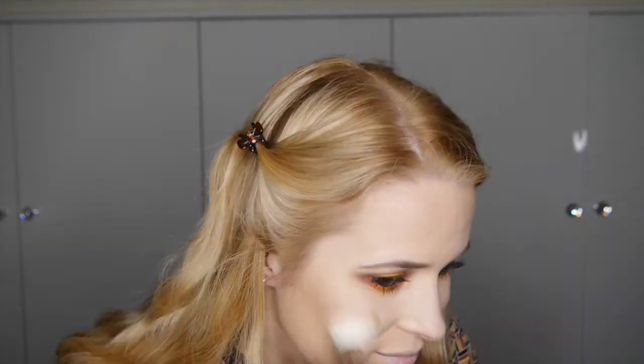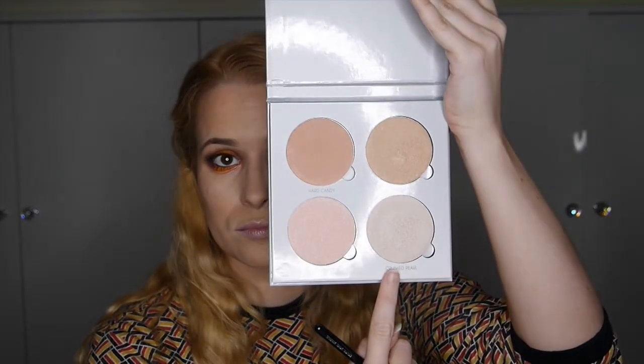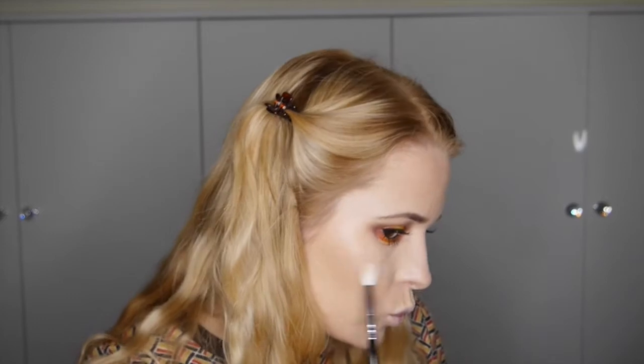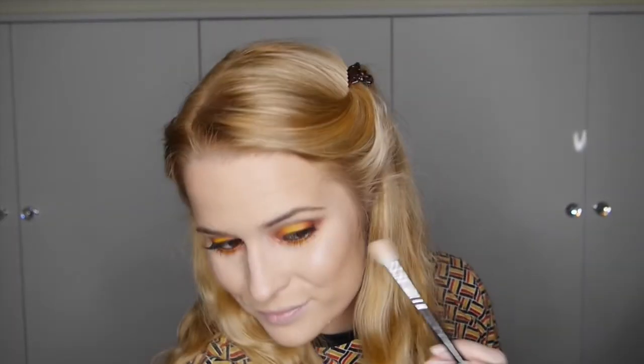I'm applying MAC's Blusher in Warm Soul to my cheeks and the apples of my cheeks. Then going back in with the Anastasia Beverly Hills Glow Kit in Gleam, taking Crushed Pearls and applying that to my cheeks, my Cupid's bow, and doing that little exclamation mark highlight on the nose.